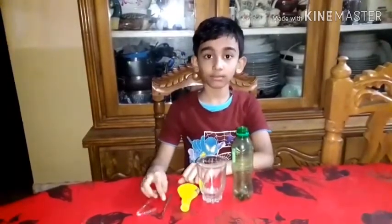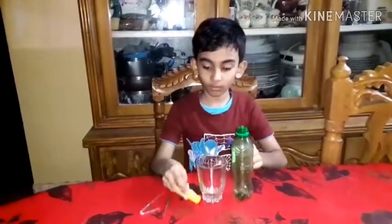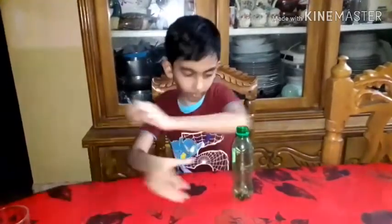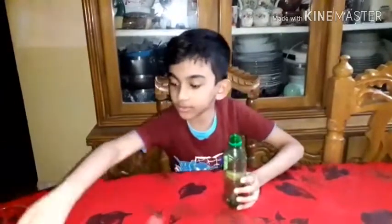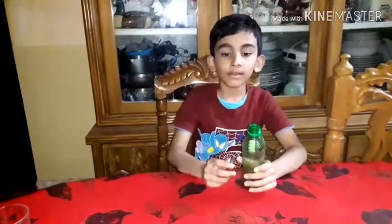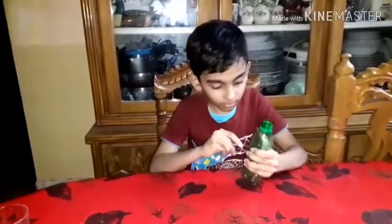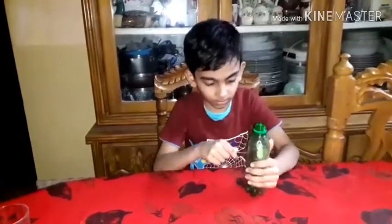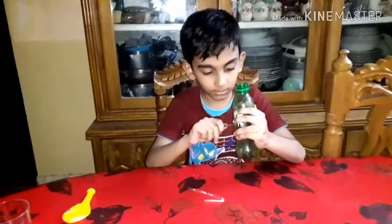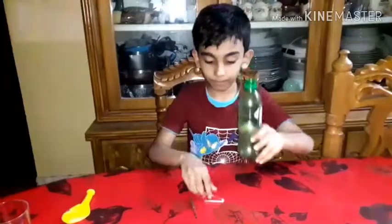Everyone will have a chance to experiment. I am going to experiment with a small bowl. Now I will set the pot into a small bowl. Let me take the pot.